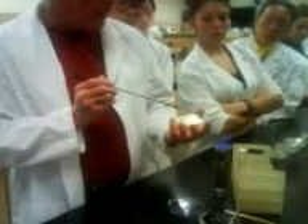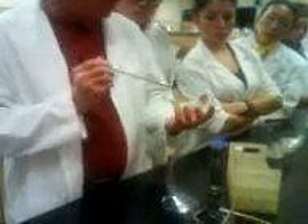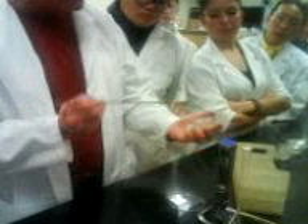In any regard, you've got your inoculum, then you're going to begin your streaking. You're going to start at a shallow angle with the loop flat on the media, and you're just going to carry out your streaks like this. They may not be as straight as I've drawn on the boards — it just depends. You have to pull the plate at an angle to the light so you can see where you're streaking.